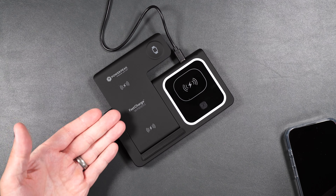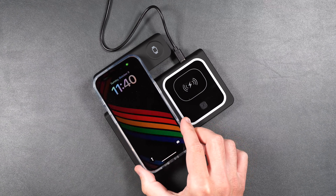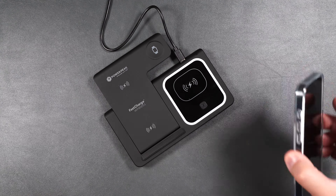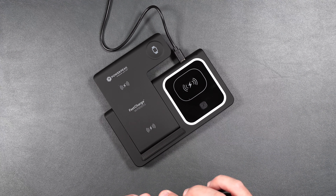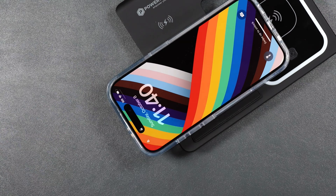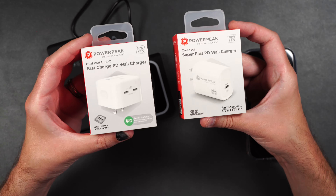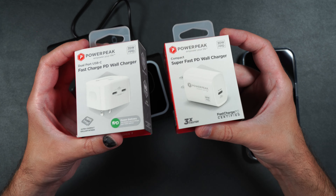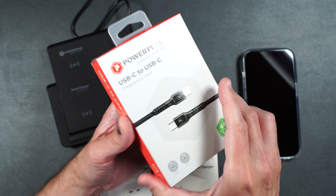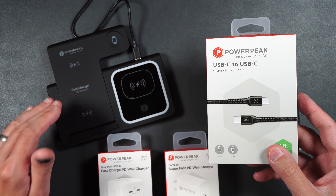You can also lay this down and wirelessly charge — here I have my iPhone 15 Pro, and it easily charges your phone inside the case. You can also charge your phone in landscape mode in case you want to have it on your nightstand while watching YouTube. You can also use this 3-in-1 wireless charger with one of the PowerPeak wall adapters — you'll just need a USB Type-C to USB Type-C cable, which PowerPeak also has. So you can use all of these accessories along with the wireless charger.